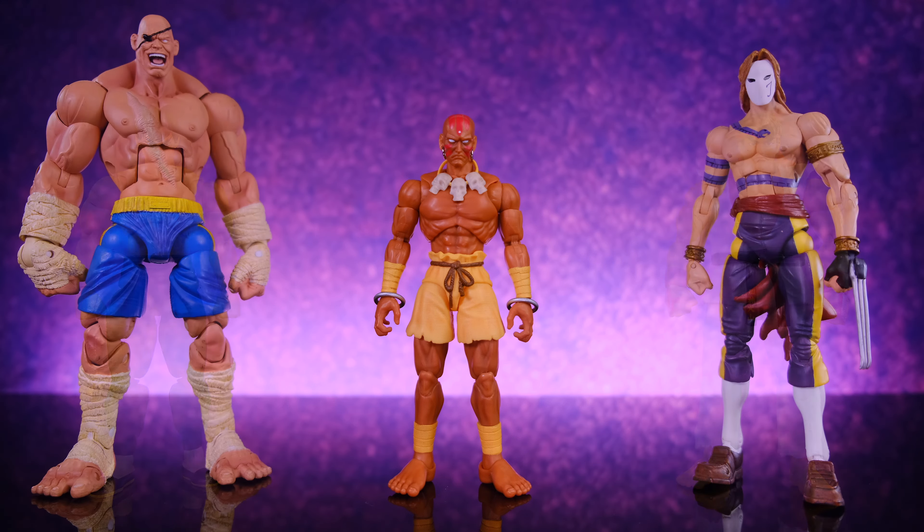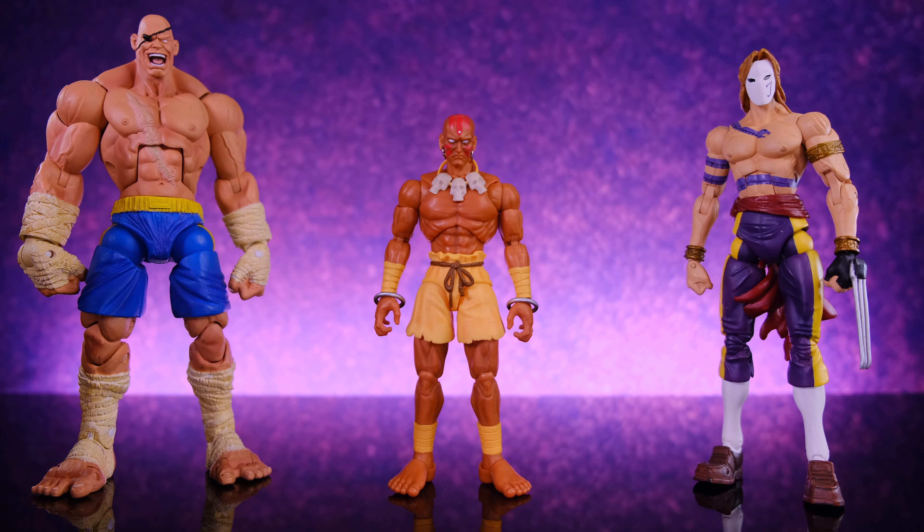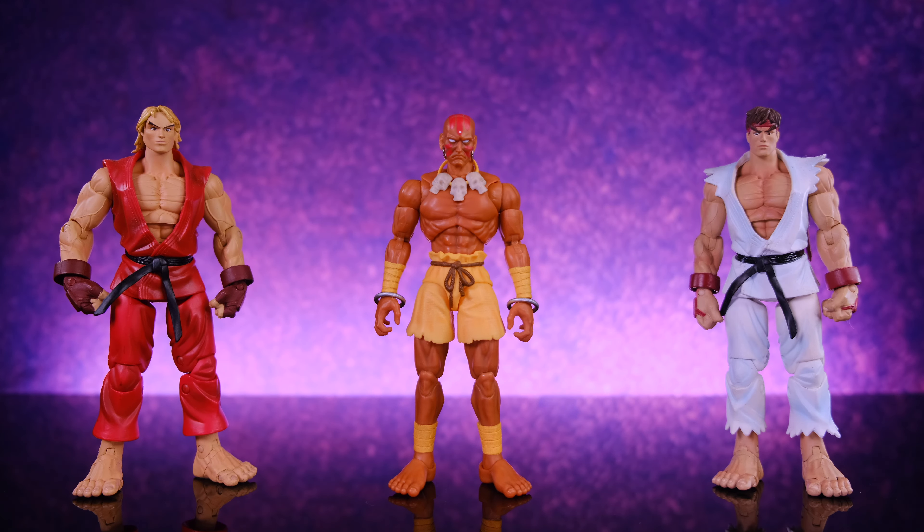Here we have them alongside the Sota Toys Street Fighter Sagat and the Sota Toys Street Fighter Vega — these guys are huge next to Dhalsim, that's crazy. I can't wait for Jada Toys to do these two characters, especially Sagat. I've always liked that figure but it's just so big — I'd love a smaller version with more articulation so you could get him into cool kickboxing poses. The Sota stuff is kind of big overall, though Ken and Ryu from Sota look pretty good next to Dhalsim.